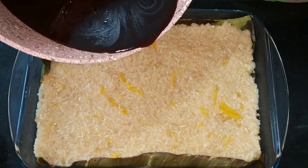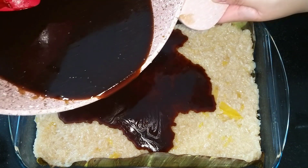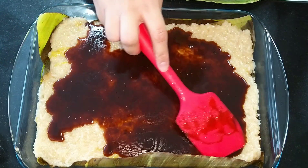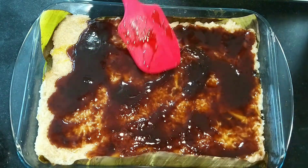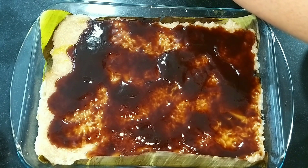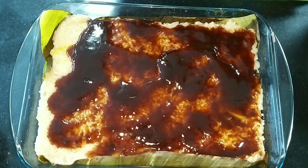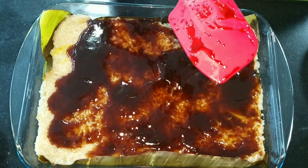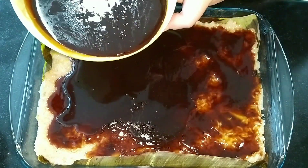Now we can pour the latik on top. The consistency is a bit watery still — that's okay, it will cook properly later. If you want a thicker texture, just continue boiling and stirring. Usually bibingkang malagkit has a thick latik topping, but since I added sugar to the rice already, I prefer a thinner layer. Just make sure you spread it evenly to cover all the rice.